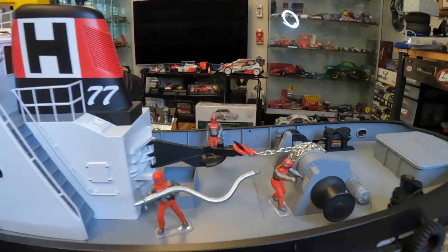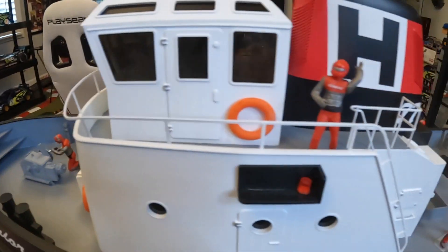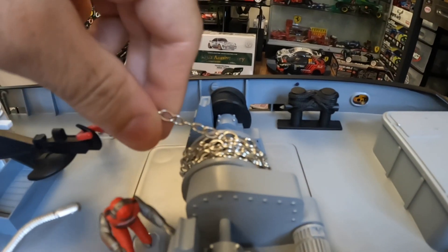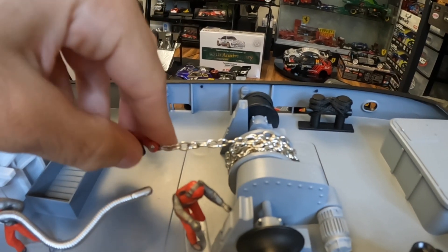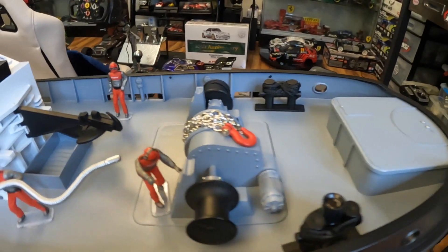I just wanted to show you that I added a little bit of detail with people on board, as well as some actual real rope and some actual real chain with hook, just for extra realism. Little stuff like that really adds to the overall look.